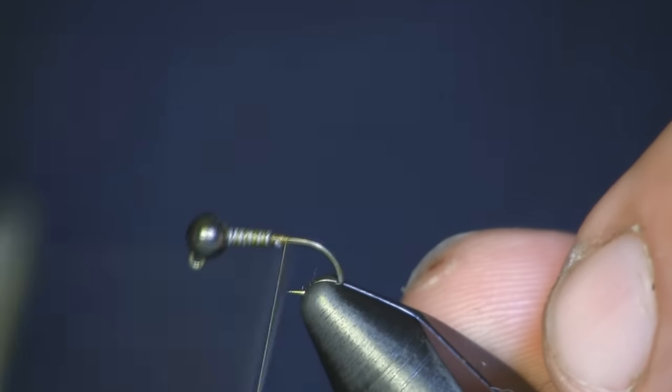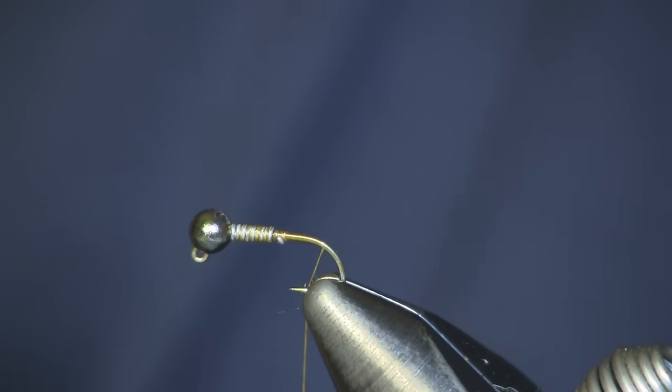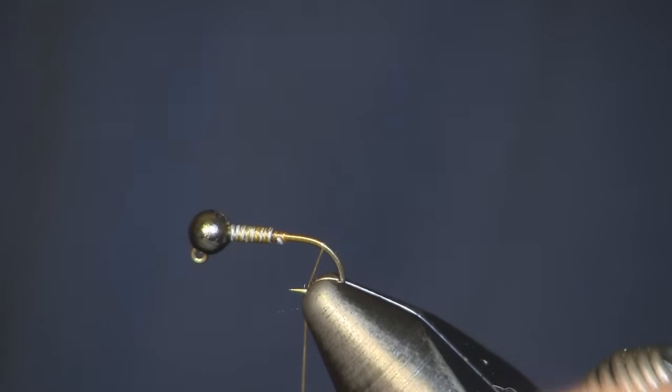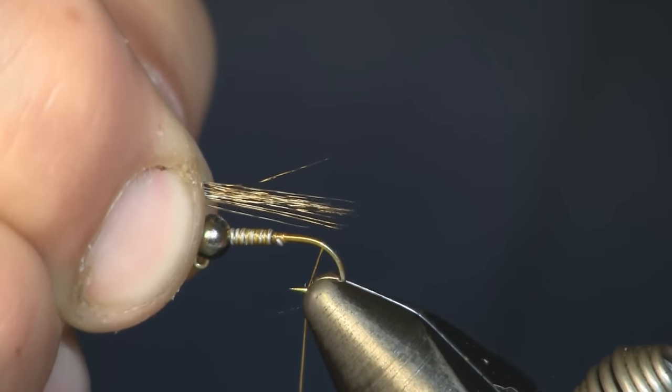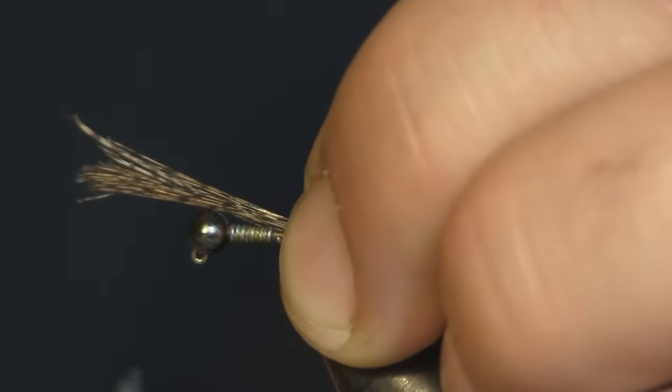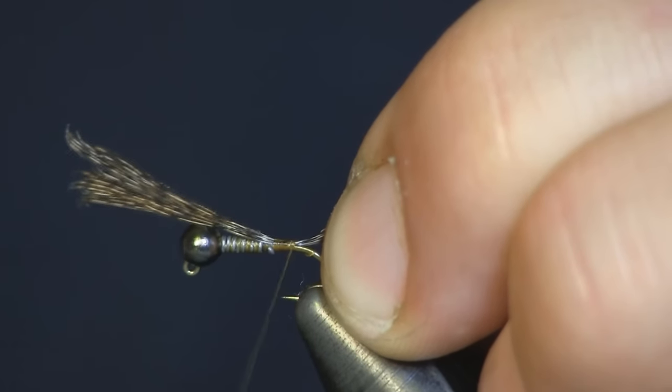I'm just going to cover this up with thread and come back to the back here to put a tail on it. For the tail, you could use pheasant tail if you want, but I'm going to use Cock de Leon from Whiting — Medium Pardo is the color. Really nice feather; you can see the barring in it. We're going to take about ten fibers, strip them down, keep them all even at the ends, and make a nice little tail no longer than the body.